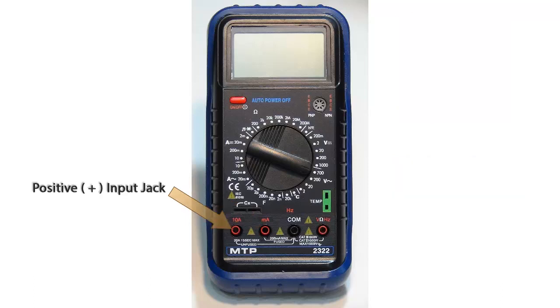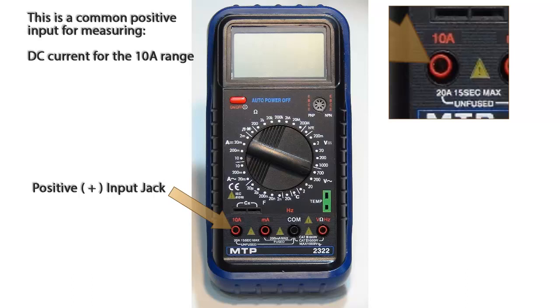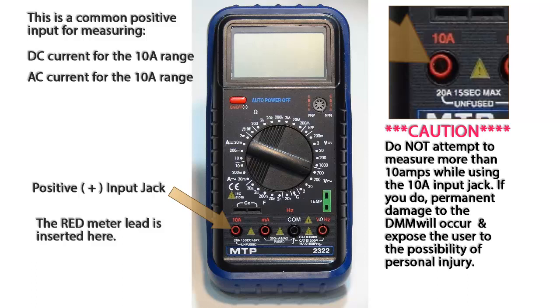At the bottom left of this multimeter we have a red jack labeled 10A. This is the common input jack for measuring DC or AC current in the 10 amp range. The red meter lead is inserted here.